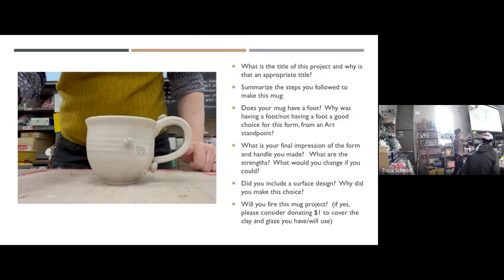Answer those questions as best you can. The statement asks: does your mug have a foot, and why was having a foot or not a good choice from an art standpoint? I don't want you to say 'I didn't put a foot on it because I didn't have to.' Tell me art reasons — for example, 'my pot was already very stable, it has good visual lift, it looks light.' Same thing for surface design — what was your artistic reason for including a design or not including one? Not just because you were lazy.